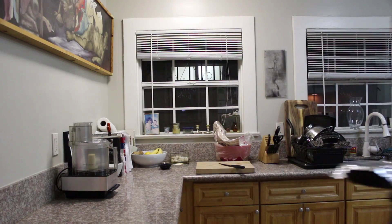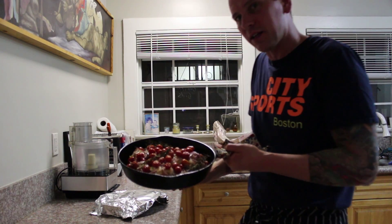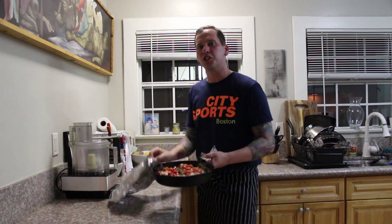French fries! And there you have it — cast iron chicken. Perfect and tender every single time. Look at that: tomatoes, the rosemary, the garlic, the red onions. Delicious.